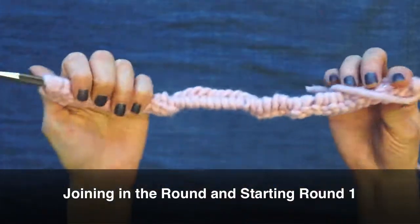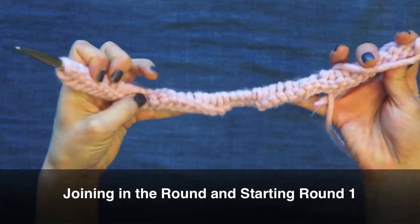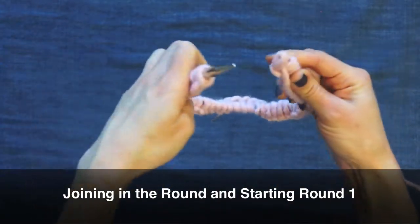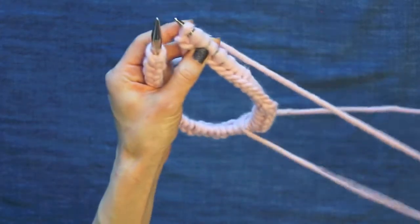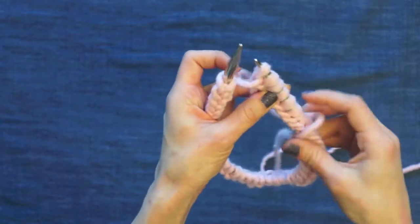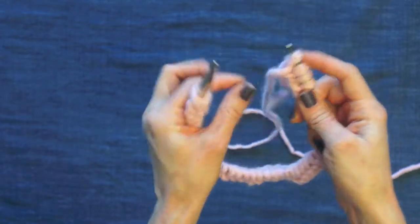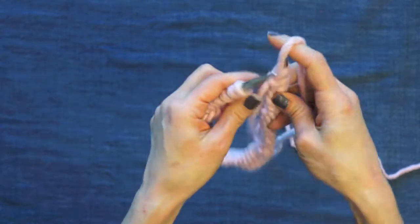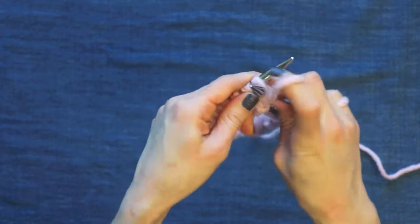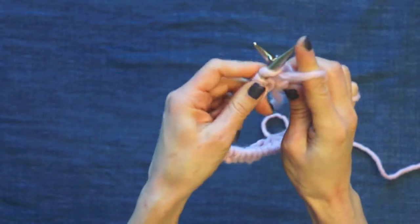I'm ready to join in the round. Make sure that your stitches are not twisted — all those little purl bumps should be facing down. Join in the round. You could place a marker here to indicate the beginning of the round, but I usually just use the tail for the first few rounds. This little yarn tail will work as a marker. Bring the ends together and join. My first stitch is actually a purl.